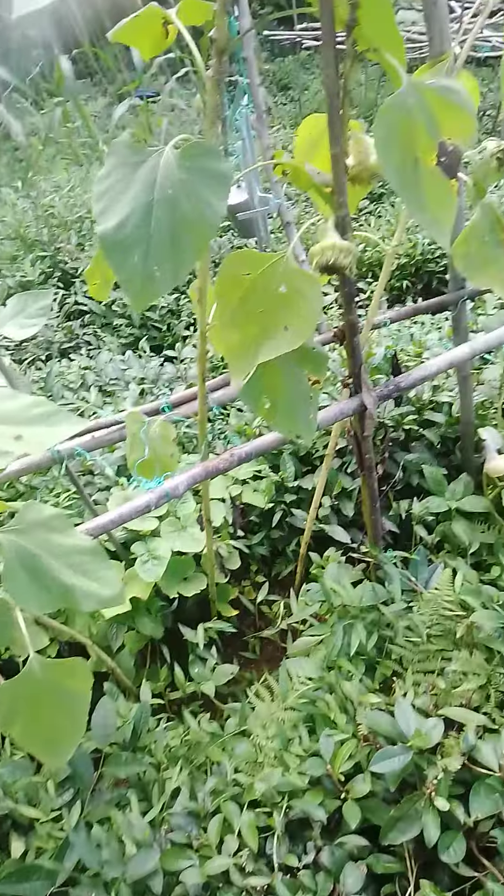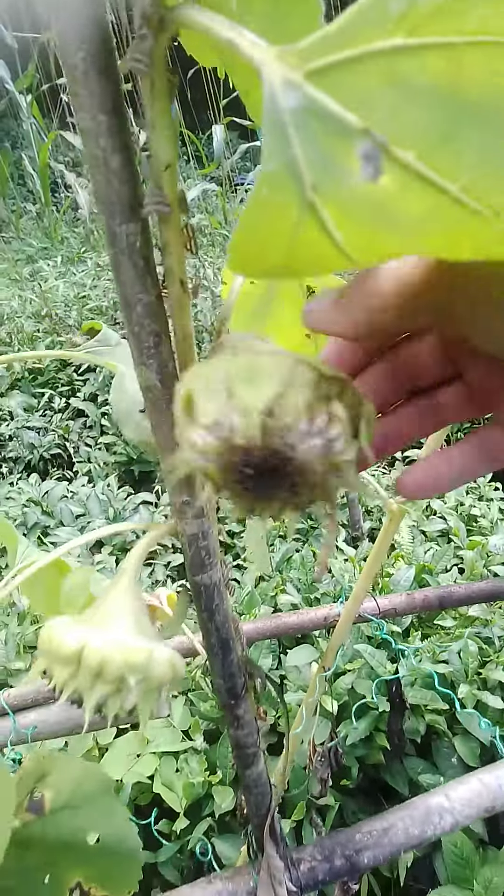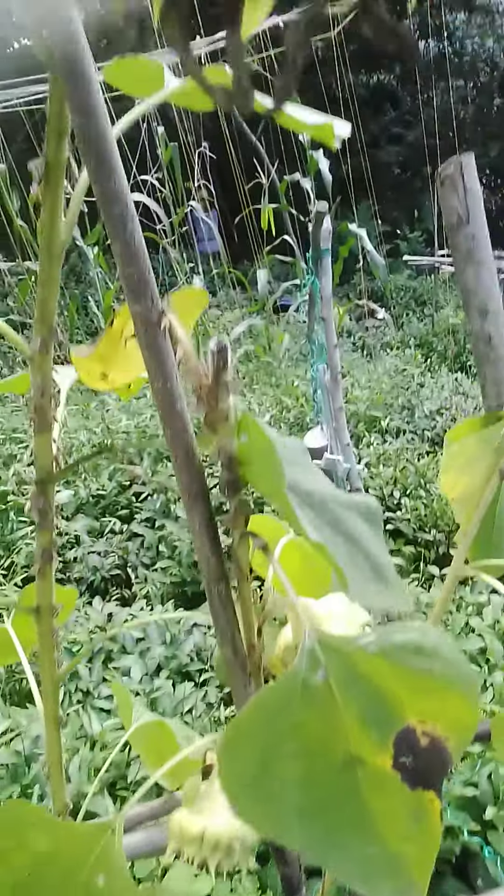We put the fish in the winter. I'm going to take small pieces and take them in the winter. Is it great to show your fish in the winter?